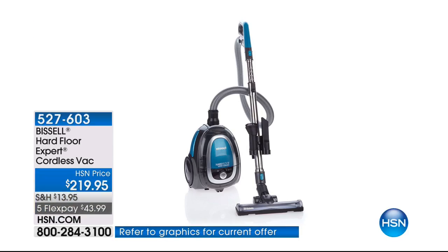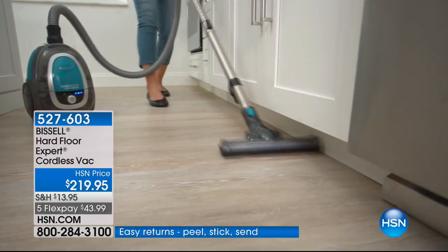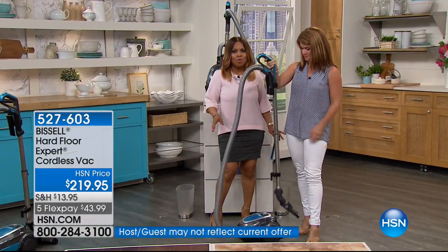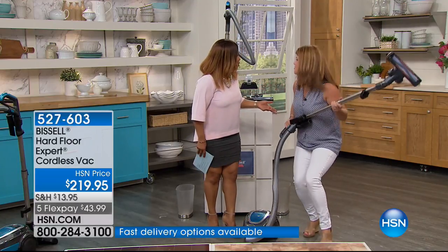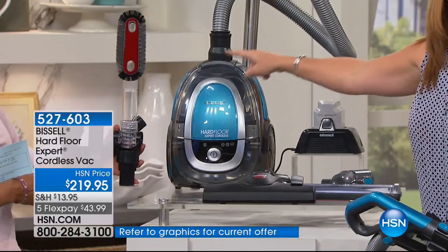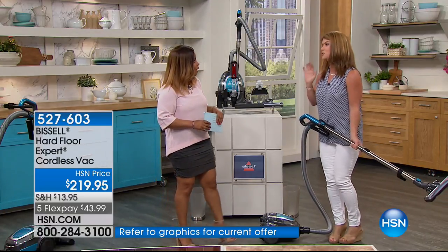This is our Bissell Hard Floor Expert Cordless Vac, and I actually asked for this to be in my show. Happy Mother's Day. We are offering our very first Hard Floor Cordless Vac. Just because it's cordless doesn't mean it doesn't have a lot of power. This particular vacuum has 45 powerful minutes of clean time with no cables and no cords. Jenny Bond is one of our home experts and also a mom. We have a brand new baby here — look at how nice it is. This is six pounds, and you are getting that 40-volt lithium-ion battery.